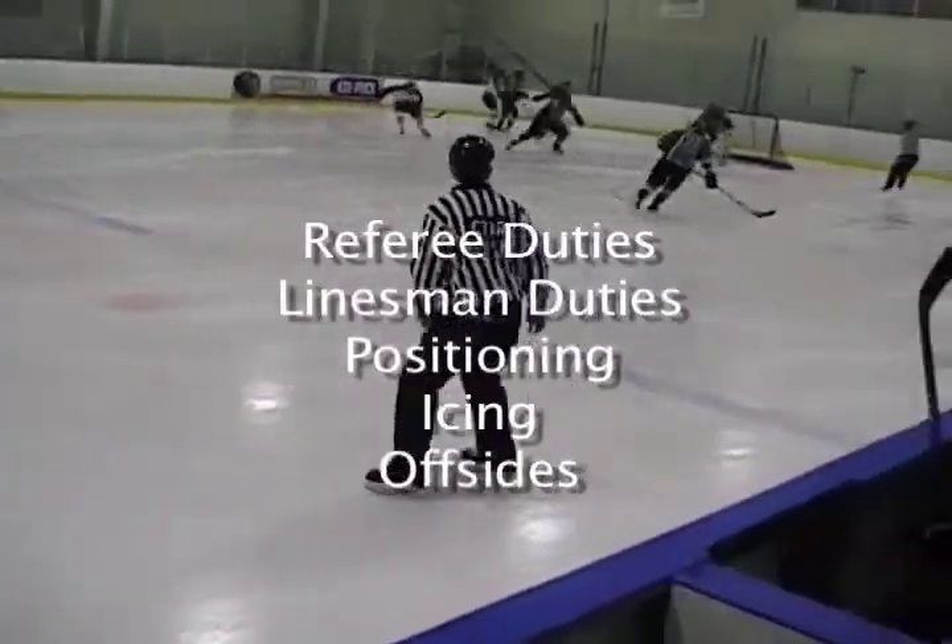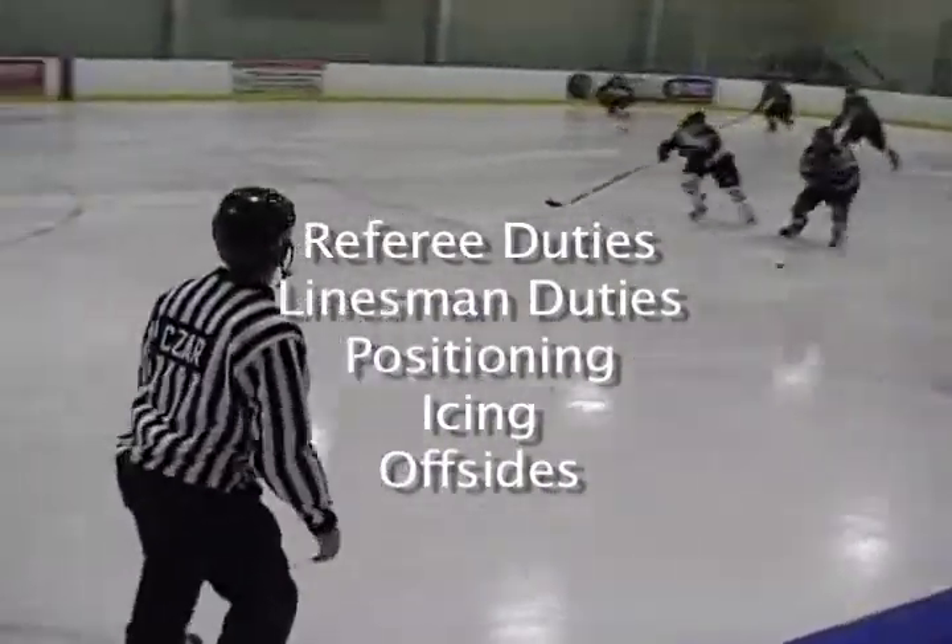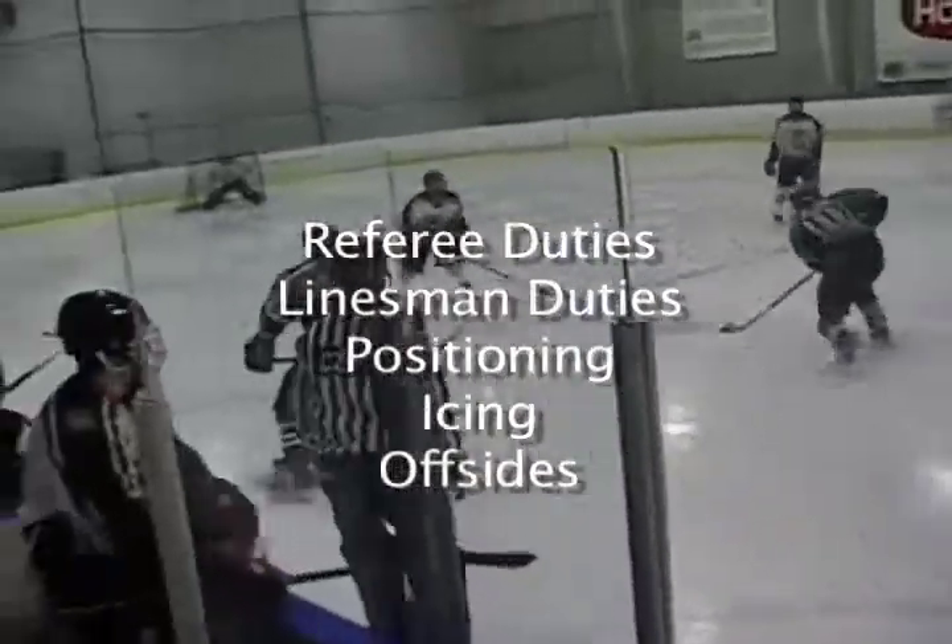This video will focus on referee duties, linesman duties, positioning, icing, and offsides.